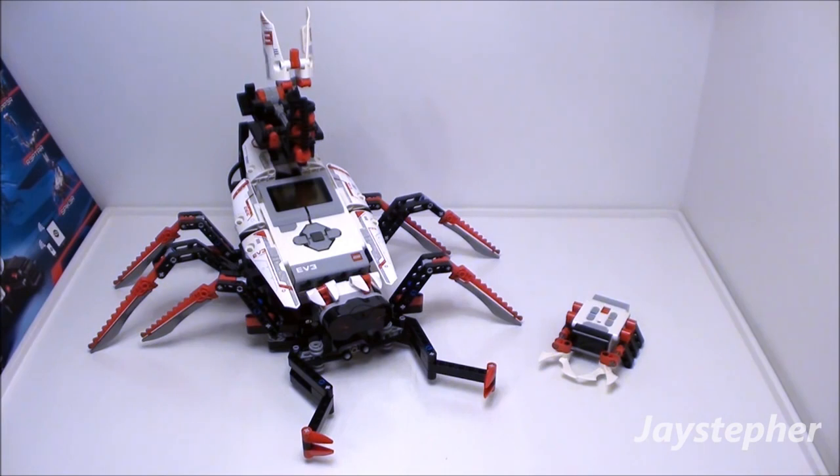Today with Spiker by LEGO Mindstorms EV3. Set number 31313.